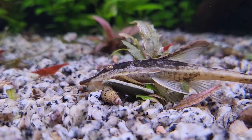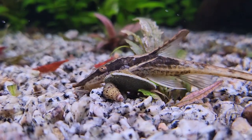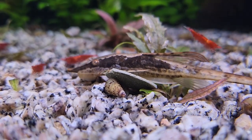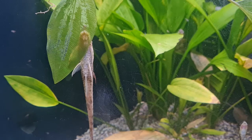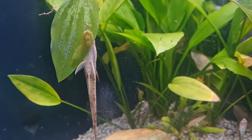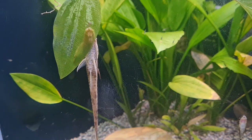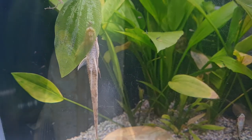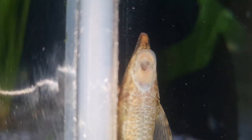They will frequently nestle amongst the plants, which can make them hard to spot and locate sometimes. But also, due to them grazing on the biofilm within the plants, it can mean that they are a bit harsh on the types of broad-leaf plants like Amazon Swords. They can damage them in an effort to feed. Their mouth structure is like some plecos, whereby they attach to the surface and then rasp away, getting the nutrition and the food they need. However, that can be a little bit hard on the plants.